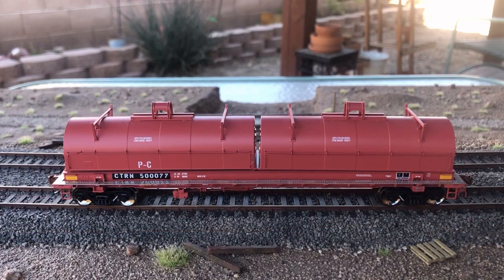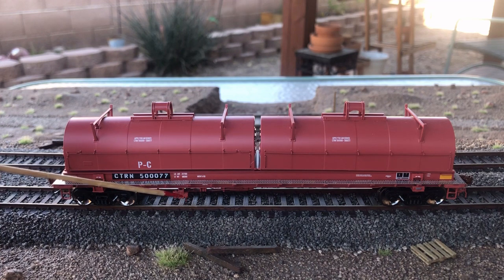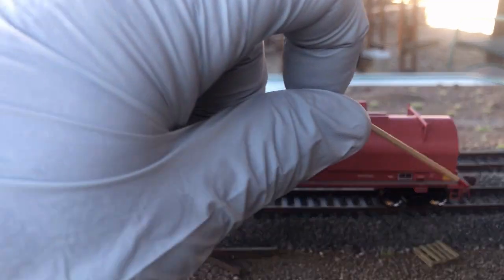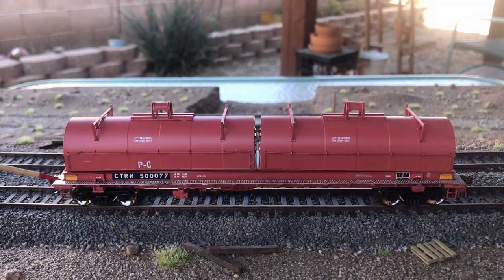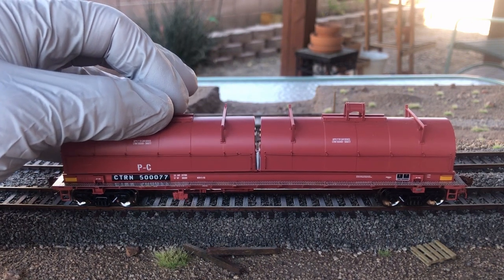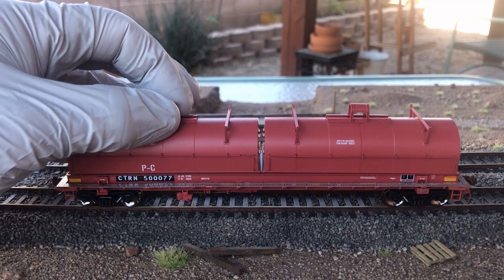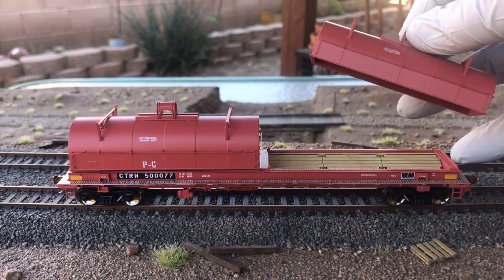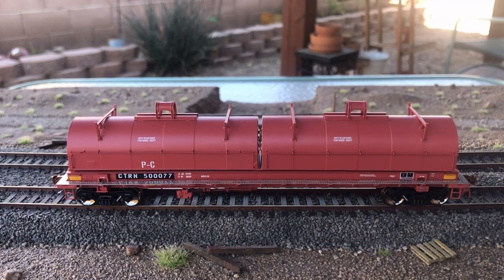Taking a look at the sides of the car, we have separately applied stirrups and detailed braking items mounted underneath the car. You can see all the separately applied finely detailed parts. I'm really surprised these covers just sit on there — you would think they would press-fit a little bit better. This is my first coil steel car, so maybe I need to figure that out.